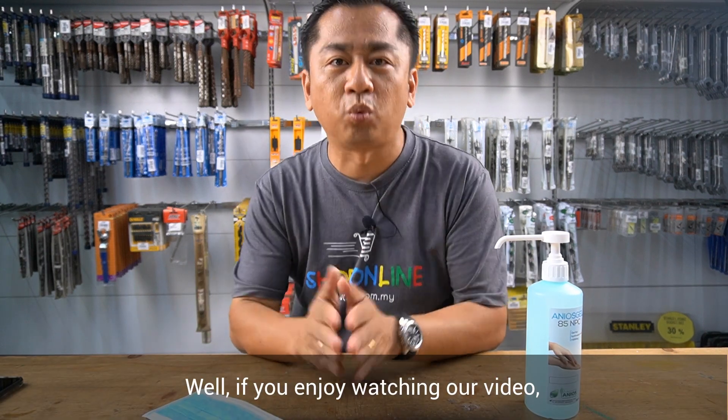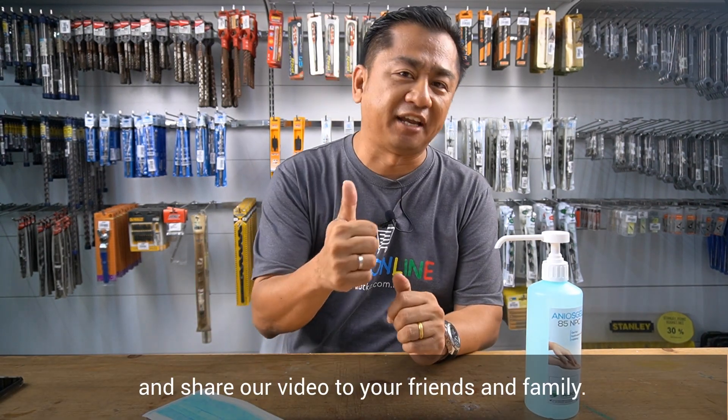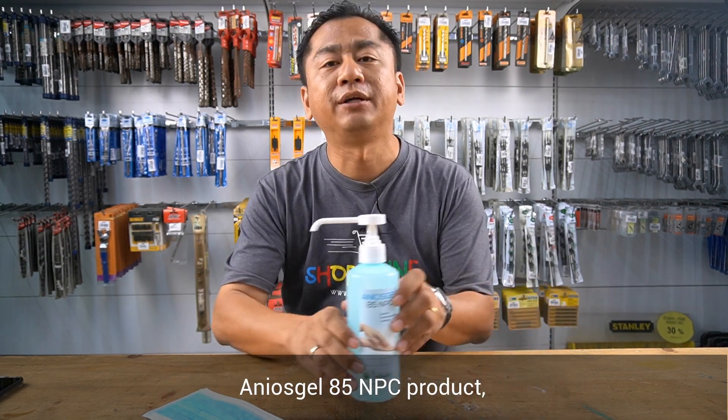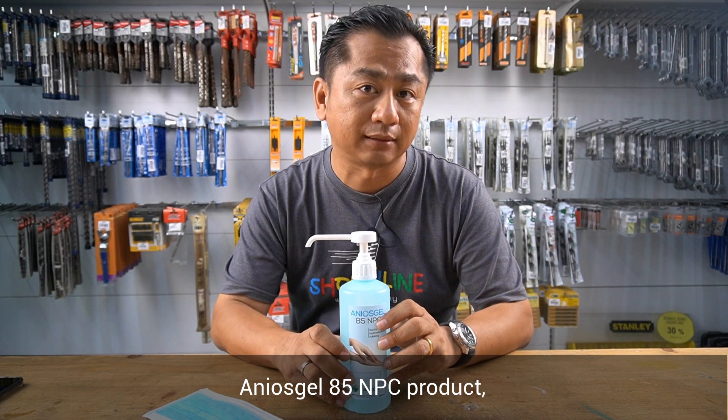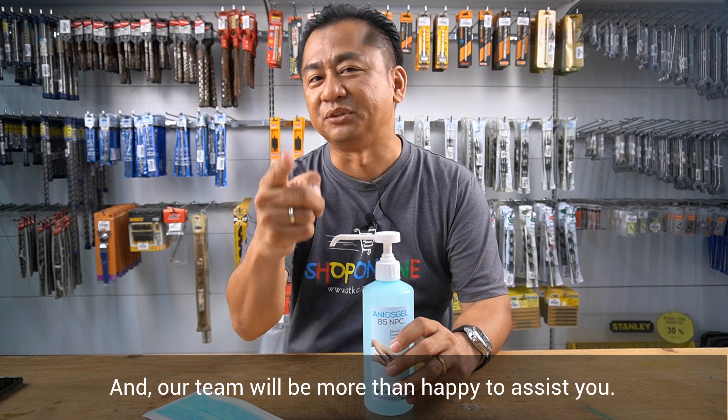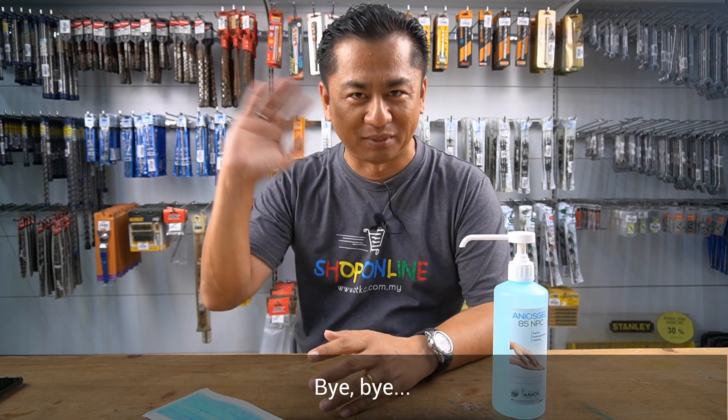Well, if you enjoy watching our video, please give us a like and share our video with your friends and family. And if you wish to know more about this Anios Gel 85NPC product, please comment below. Our team will be more than happy to assist you. All right, I'll see you in the next coming video. Bye-bye.